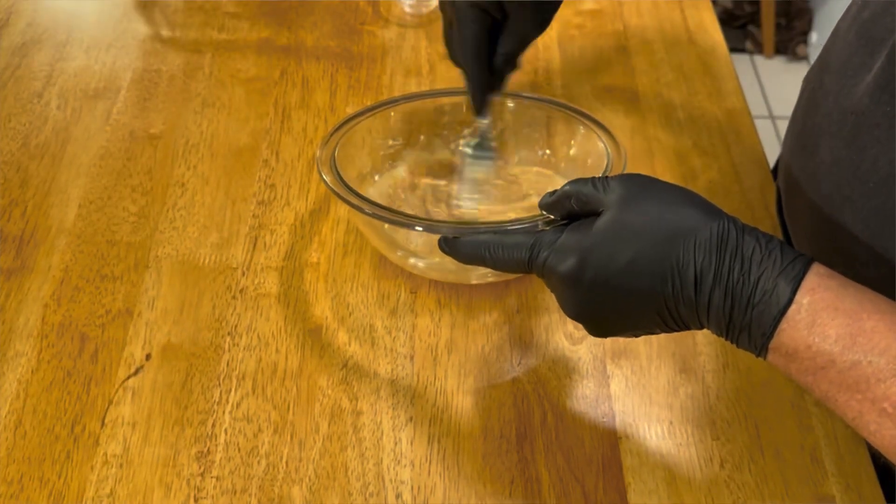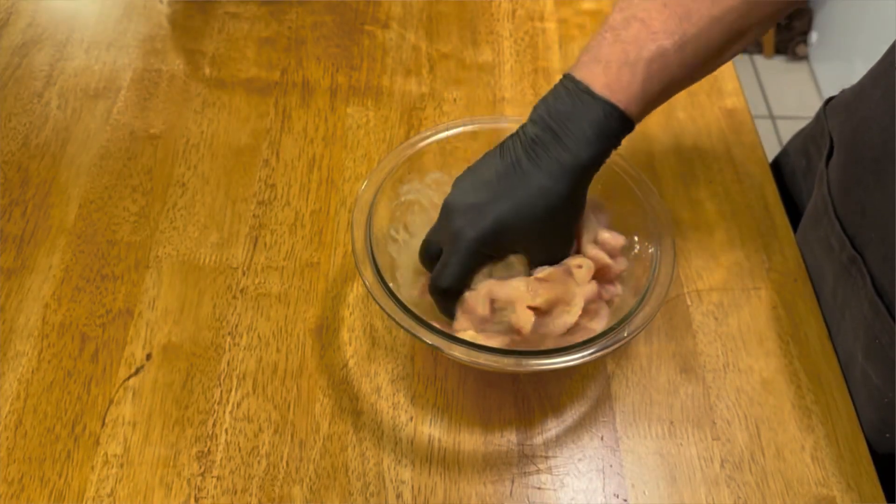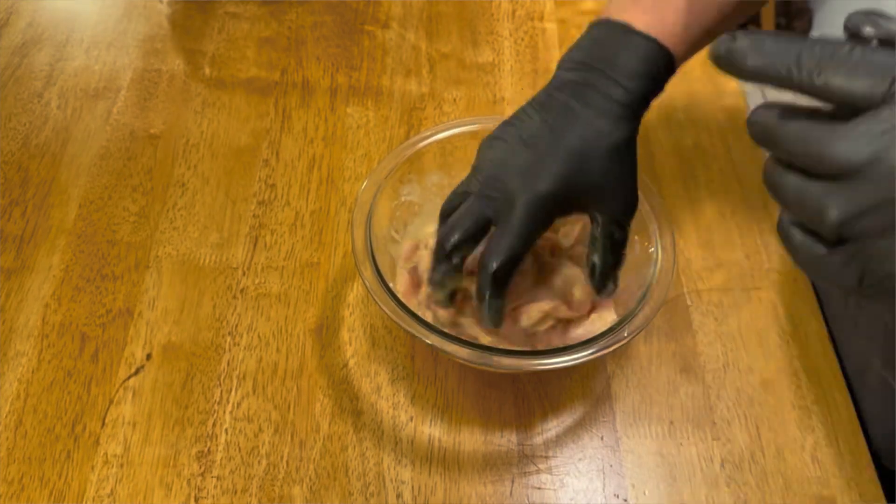Once we get all this mixed together, we're just going to put our chicken in the bowl and make sure we mix it all together and get all the chicken covered. Then we're going to let this sit for 20 minutes. The cornstarch and everything else in here is going to help marinate, soften, and tenderize this chicken real nicely for us.